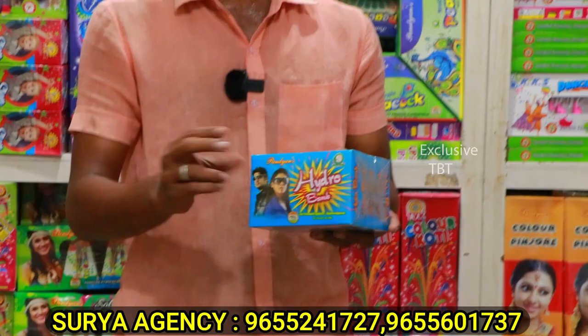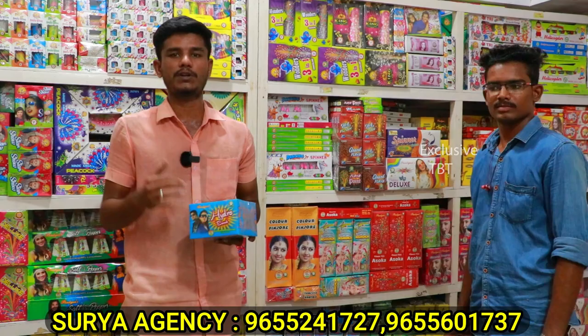This is a hydro bomb. This is a channel. You can check it out. This is a small size, this is a box. This is a sound. You can use it in Tamil Nadu. If you have a video, you can check it out in the description.